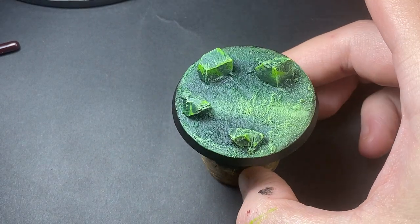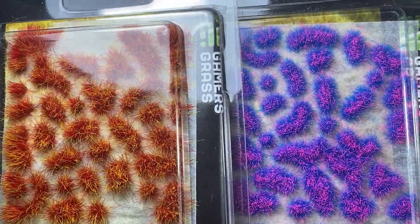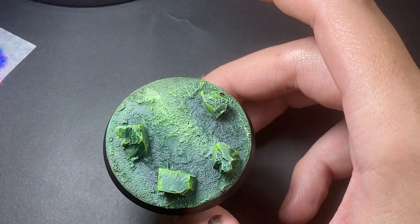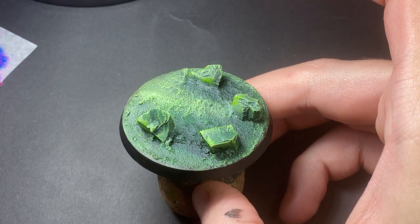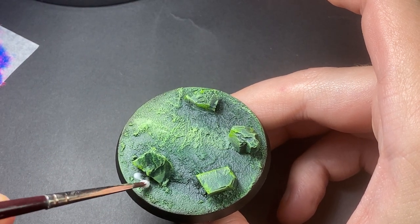Once you've done that step, I've gone ahead and painted the rim a baded black already. For this next part we're going to be using grass tufts — specifically the alien tufts from Gamers Grass, which are really cool. Using PVA glue, brand doesn't really matter, just start applying the PVA glue to the base in small amounts.